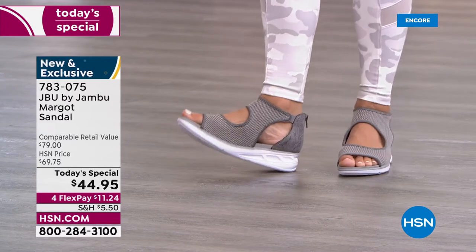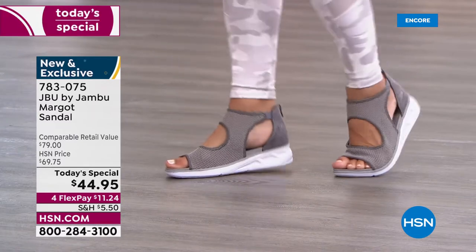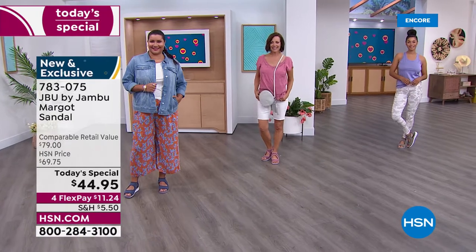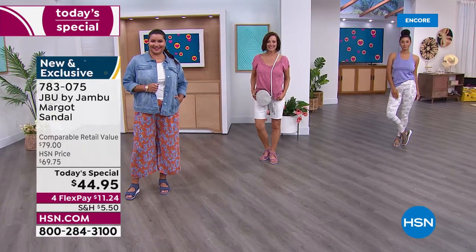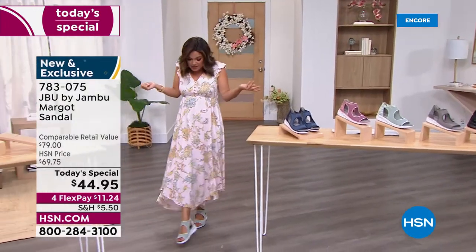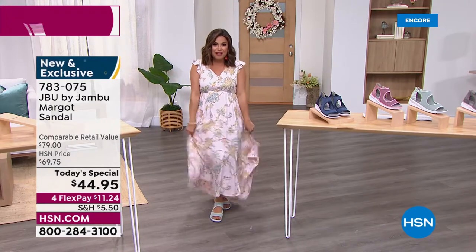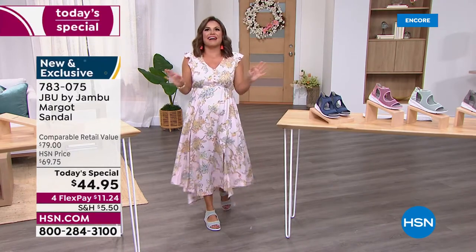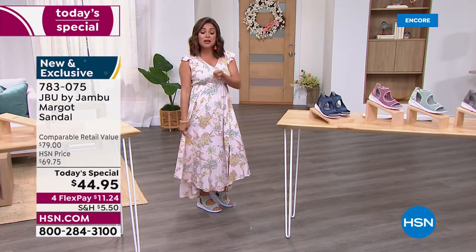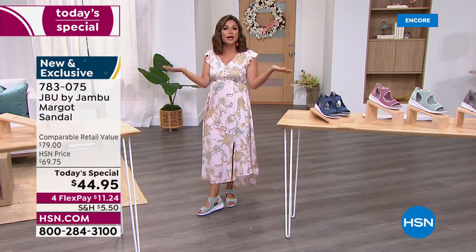The wedge design is only one and three-quarter inches high — perfect for dressier looks. We've got Brook in yoga pants, Donna in bermuda shorts, Annette in wide-leg pants with a denim jacket, and a dress — representing all the different ways to wear this shoe. You can wear it at a resort, on vacation, a cruise ship, to the office, a summertime wedding, or graduation.